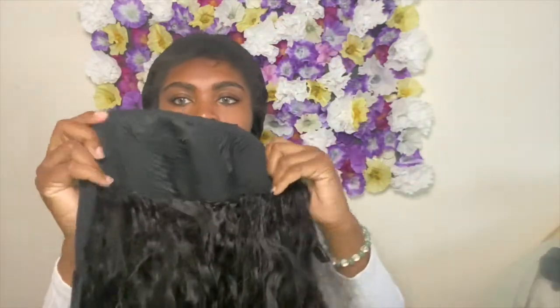Like I said earlier, this is a water wave unit, and this is what the curl pattern looks like — finger combed, no products. You can clearly tell the texture is beautiful.